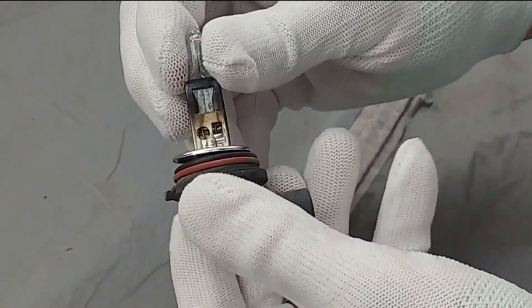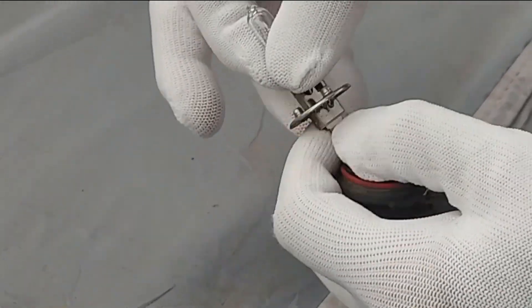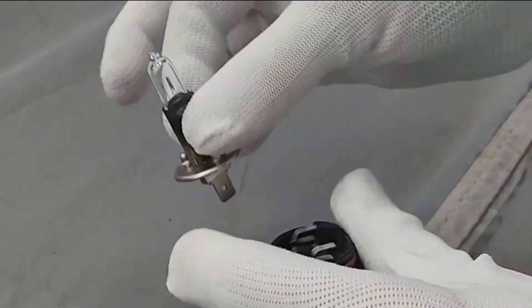What we're going to do is unplug these. I'm wearing gloves to prevent getting oil on the bulb in case we need to reuse these — you don't want to get oil on the glass.